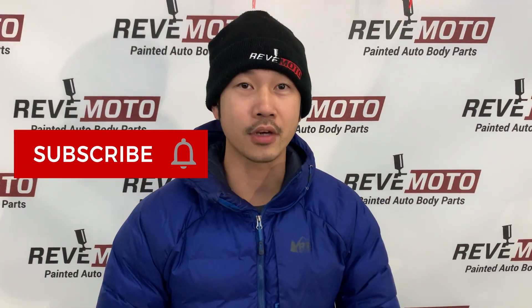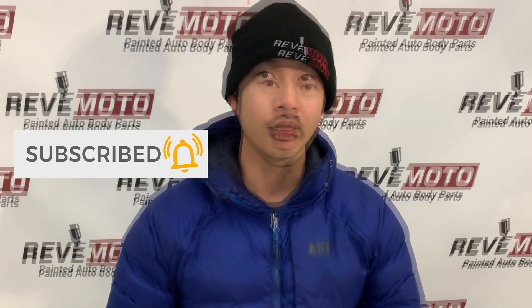If you guys like this video, go ahead and like, subscribe, and turn on notifications. And if you guys need any pre-paint auto body parts for your car or this tail light, go to redmoto.com, your pre-paint auto body parts source.